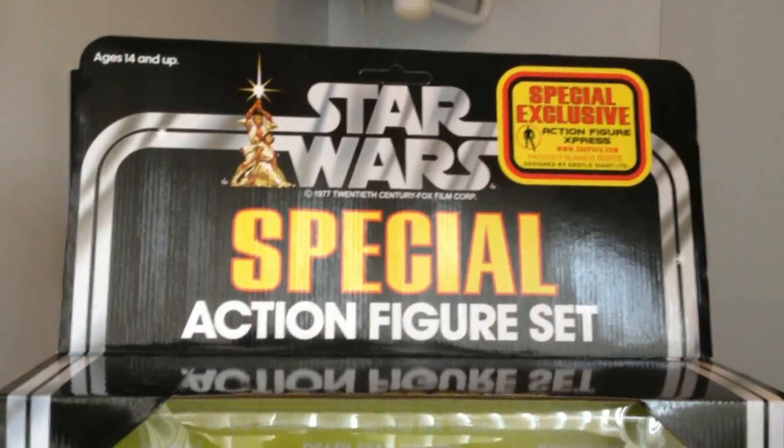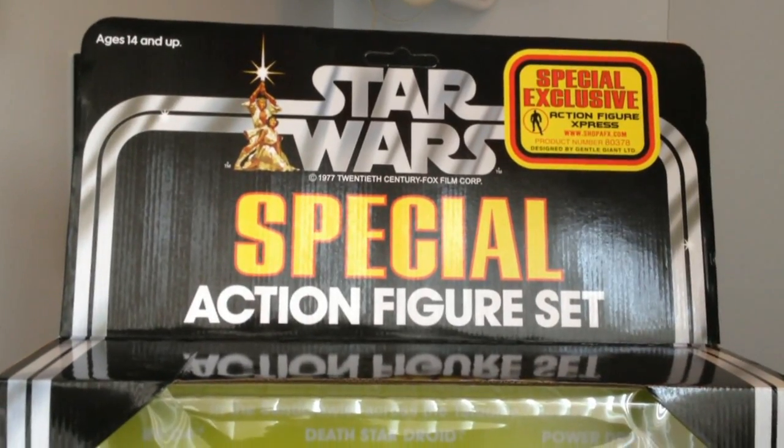Hi, I'm Jeremy Bullock from Star Wars, and I go to yodanews.com. Hey everybody, it's Mark from yodasnews.com,